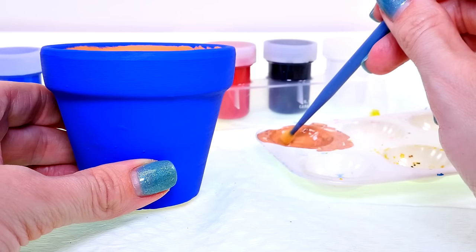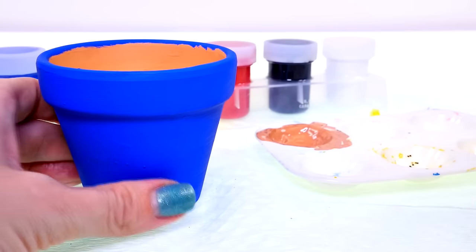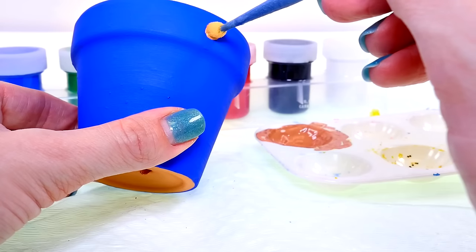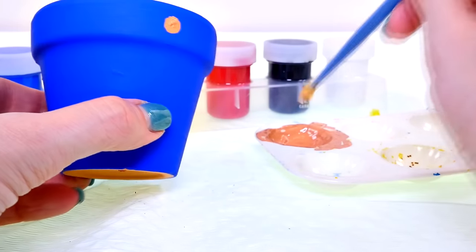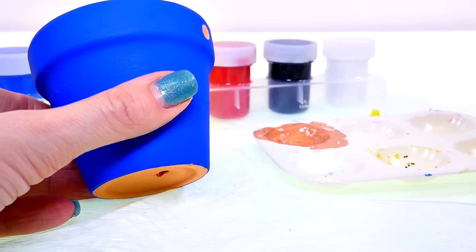I'm going to stamp on some little circles with this teeny tiny little foam brush, and this is going to be the cookie border. It's totally okay if the edges aren't quite even, because real cookies aren't even either.